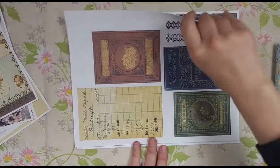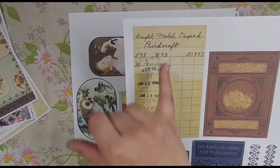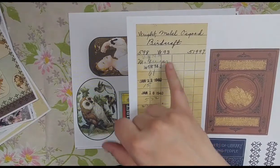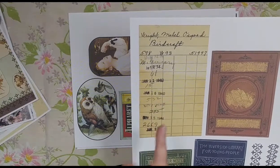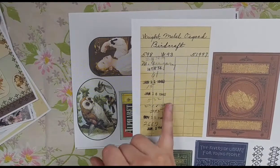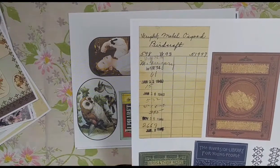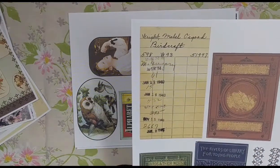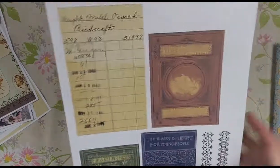Here's an ephemera sheet. This is a library card for the book Birdcraft, and you can see there are different stamps on here from the 1930s and 40s. I got this from the Old Design Shop on her free blog — so even if you don't buy this kit and you want this card, go to her free blog and you can get it. But I added it in here so you'd have it.